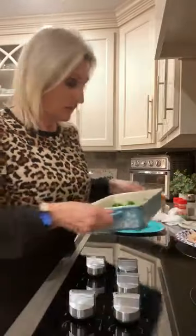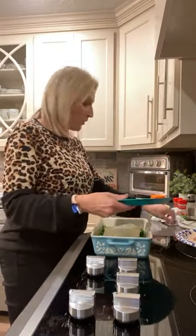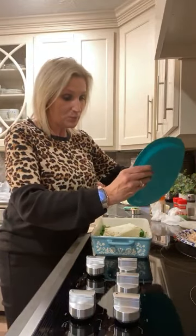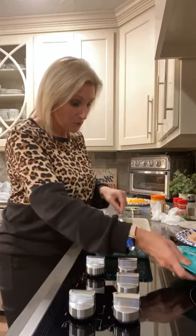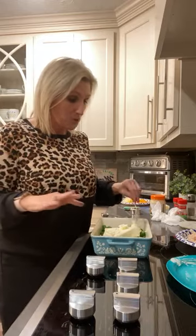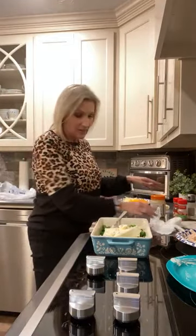I've got the oven on 350. We're going to cook this in the oven just long enough to melt the topping, but it's super easy — it's already cooked. We started off with one steam bag of broccoli. I just added some softened cream cheese, a whole eight-ounce block.